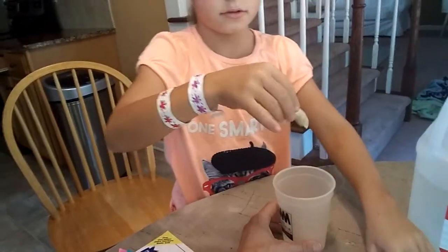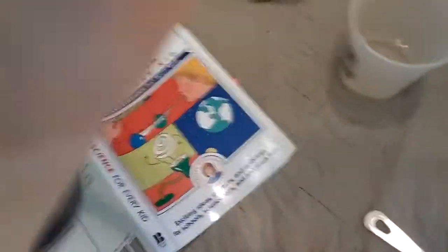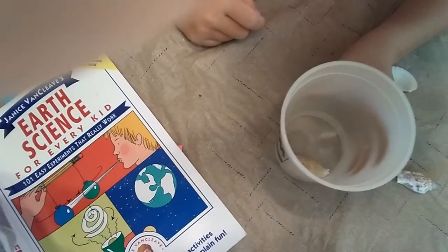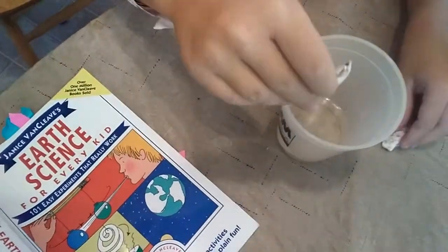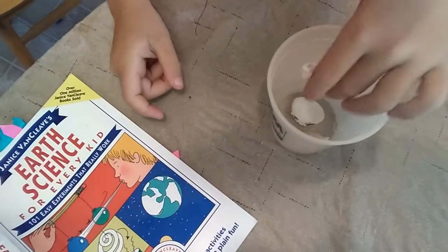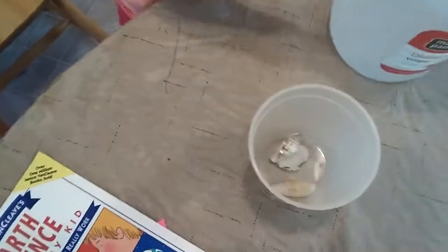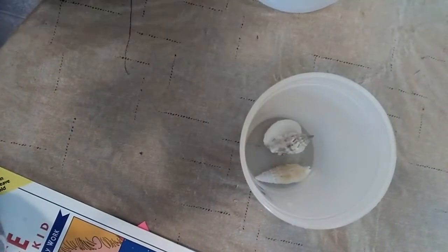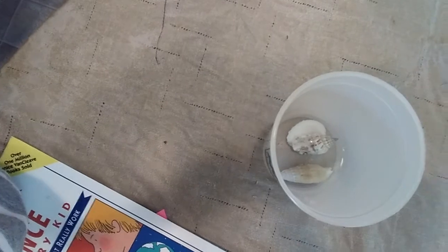So are we supposed to put these in? Just go ahead and put one in. Is it covered? It doesn't look like it's completely covered. I see little bubbles on that. We're supposed to put all three in. Do you want a little bit more vinegar now since you have three in there? See all those bubbles? So we're going to read what the book says in a minute to find out what those bubbles mean.